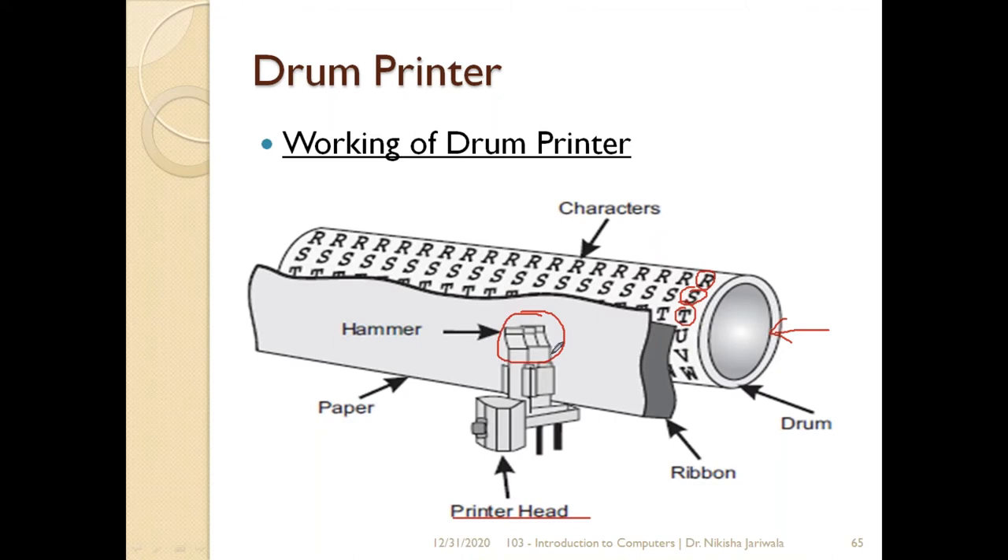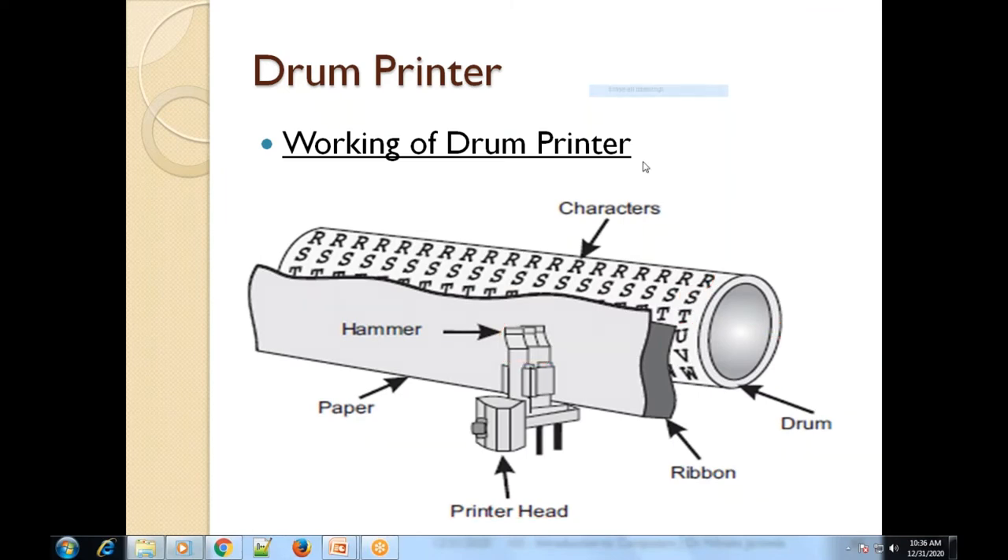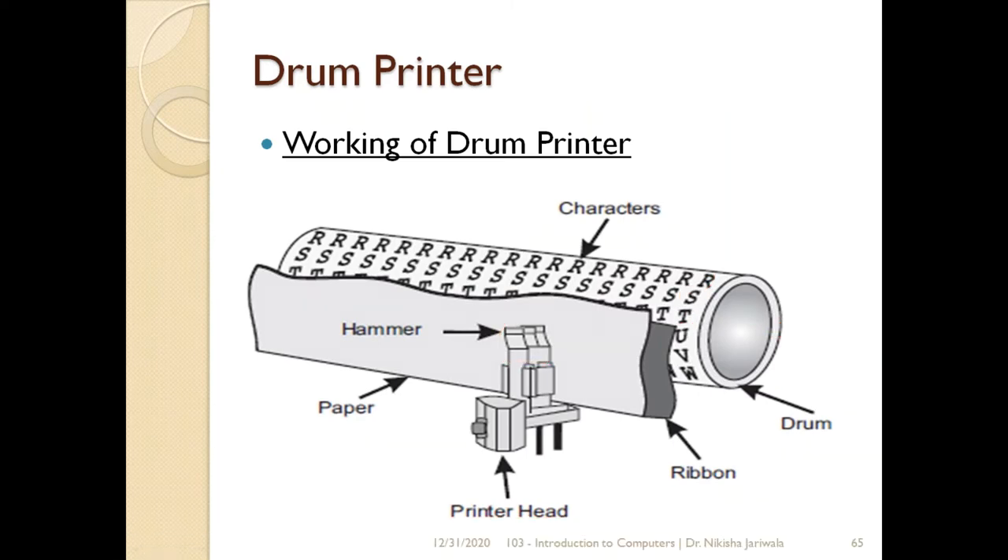So students, drum printer ke andar yeh cheez yaad rakhni hai ke iske andar jo print head hai, woh paper ki taraf hai, drum ki taraf nahi. The important thing to remember: print head paper ki taraf hai, aur drum ke upar sare characters emboss kiye gaye hote hain. Striking mechanism drum ke upar nahi hota, paper ke upar hota hai. Paper press hoga ribbon ki taraf, aur ribbon press hoga drum ki taraf — jiske upar character pehle se emboss hai — aur woh character paper ke upar print ho jayega.